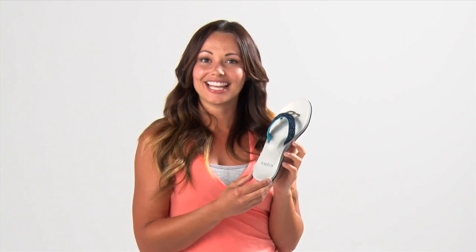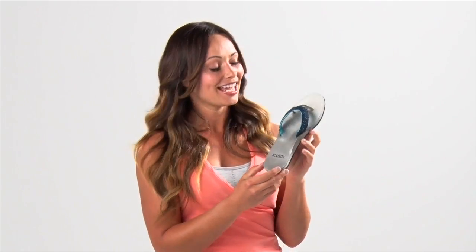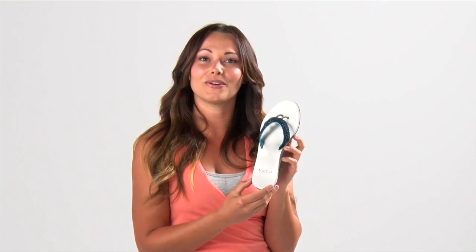Hi, I'm Courtney Miller, Pilates and Ballet Bar Educator. This is the Diva from Toe Socks, and it is quite divish for a sandal. The footbed is this metallic silver, so it's gonna give you a little bit of bling, which I love. It does come in a variety of colors as well.